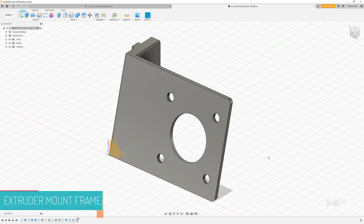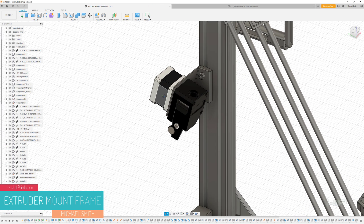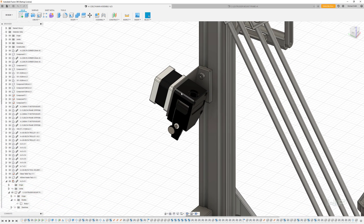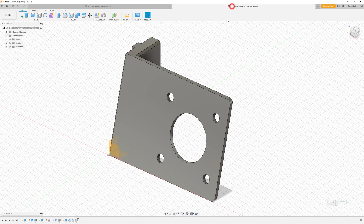In this exercise we're going to be building this extruder mount frame. This is actually used in our 3D printer to hold a NEMA 17 motor and some sort of extruder that ultimately feeds the hot end for our printer. Let's hop into it and get designing.